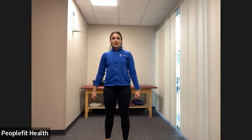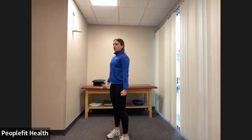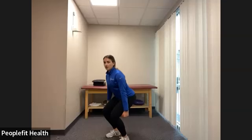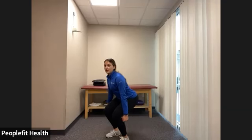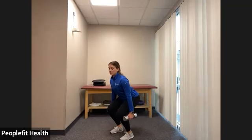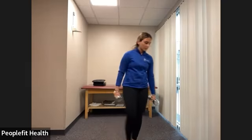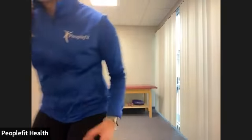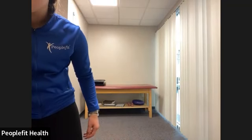Pretend you're holding onto two suitcases. Feet are underneath your hips, chest up tall, push your hips back, bending the knees like you're placing your suitcases down, then standing up nice and tall as if picking them up. You can do this with weights — squatting as deep as your joints will allow. Let's begin in three, two, one.